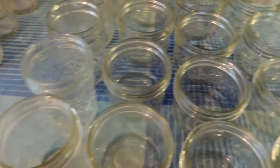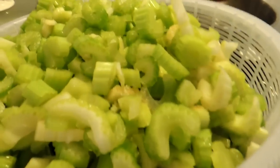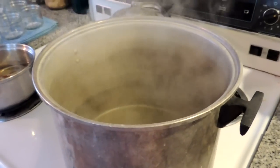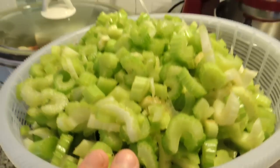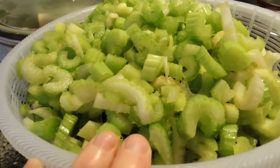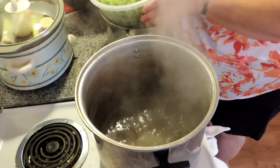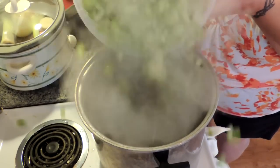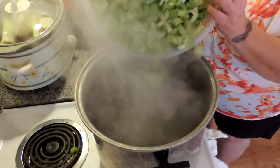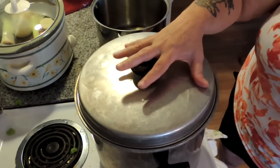First, we have all our jars washed, rinsed, and ready to go. We have our lids simmering, and we have cut up our celery and washed and rinsed it. Now I have one of my big stock pots half full of water, and we're just bringing it up to a boil. We're going to put the celery in the stock pot of boiling water and blanch it for three minutes. We're going to take our strained celery and very carefully drop it into the boiling water, trying ever so hard not to spill it all over the floor.